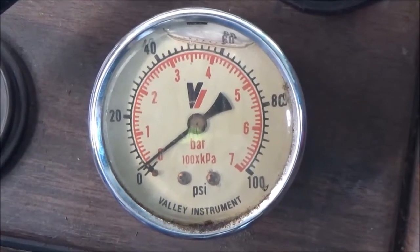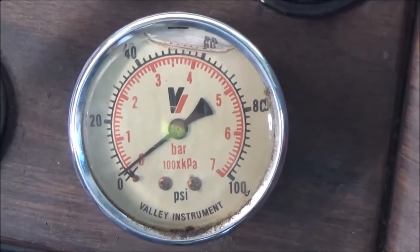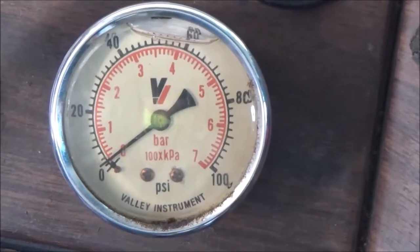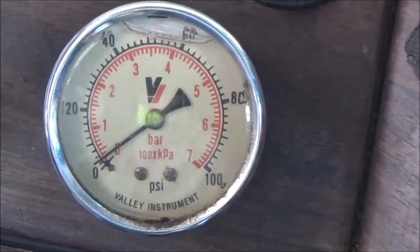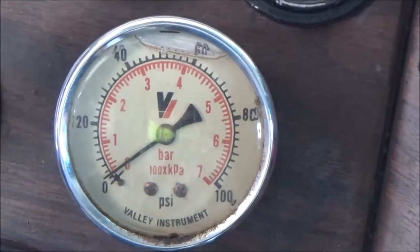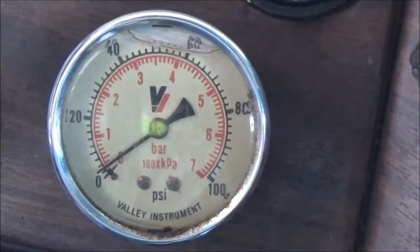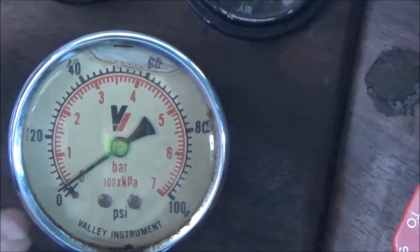This video is about putting an air gauge in the dashboard of my big truck to know how much weight I have on my drive axles. The truck is empty right now. I installed this gauge a number of years ago, but since I'm home with the truck today, I'll go over how to put one of these in because it's very simple.